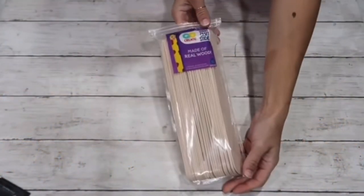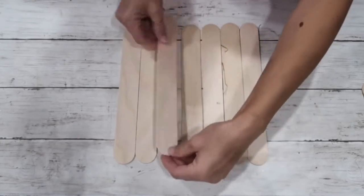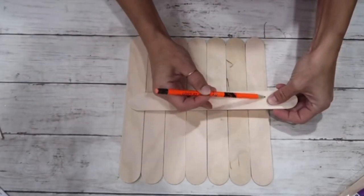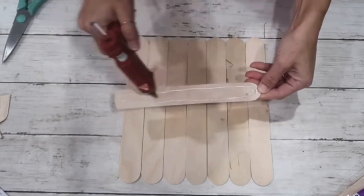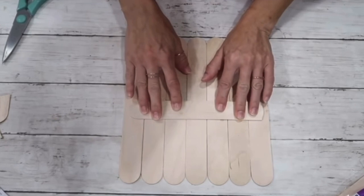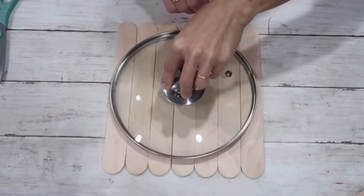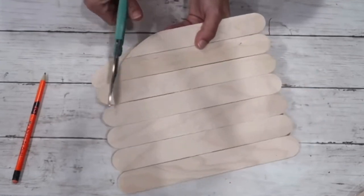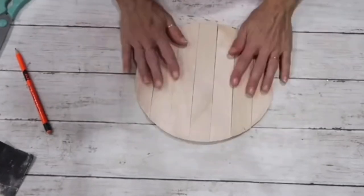For my next project, I'm using jumbo craft sticks from Walmart — seven of them. I flip the less attractive side toward me and hot glue another craft stick on top in the middle to keep them in place. Then I flip to the nice side, trace a circle using a lid that fit, and cut it out with kitchen scissors. I reinforce the back with more craft sticks, then sand the edges to make everything smooth.